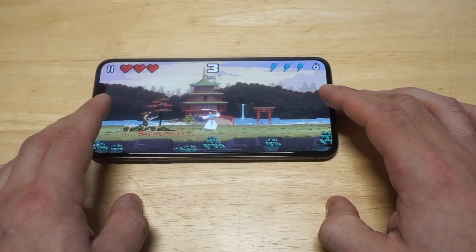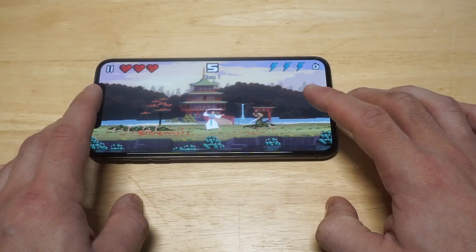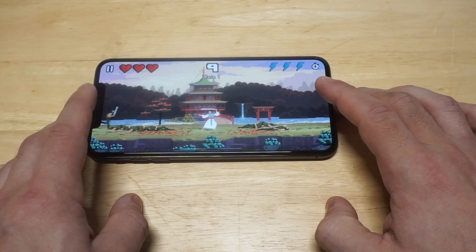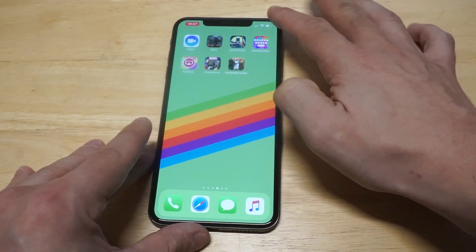Slice and dice — this game's awesome by the way. Let's get 10 kills and then I'm going to stop the recording. Alright, last kill. Cool, so now let's get out of the game — I'm going to stop the recording.